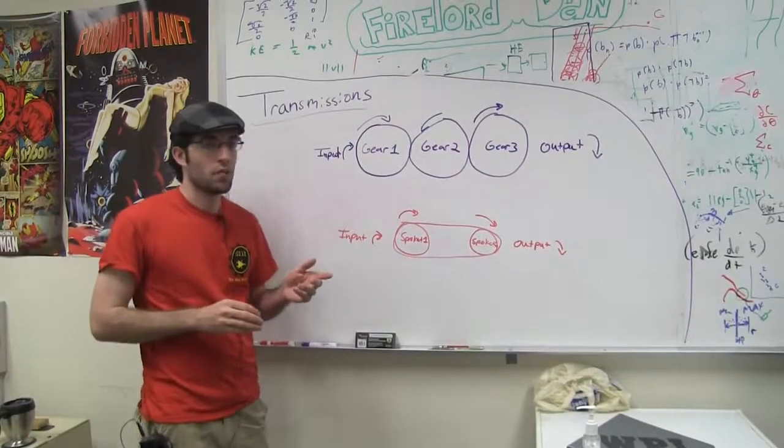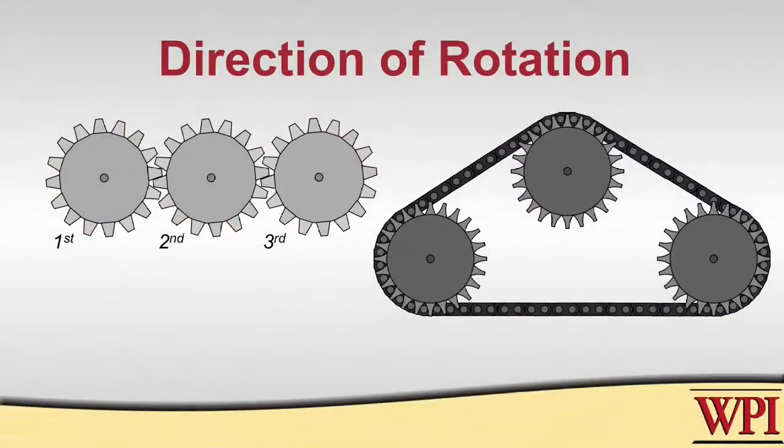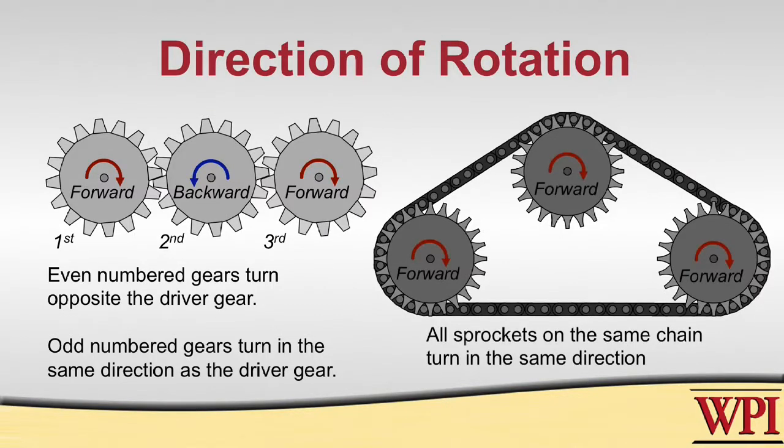An important concept is that the relationship between input and output directions for chains and sprockets is different from gears. For a gear configuration, in order to get the output direction the same as the input direction you need an odd number of gears, as demonstrated by the animation. That's not the case with sprockets — because the force is transmitted along the chain, it doesn't matter how many sprockets you have. The input direction will always match the output direction.